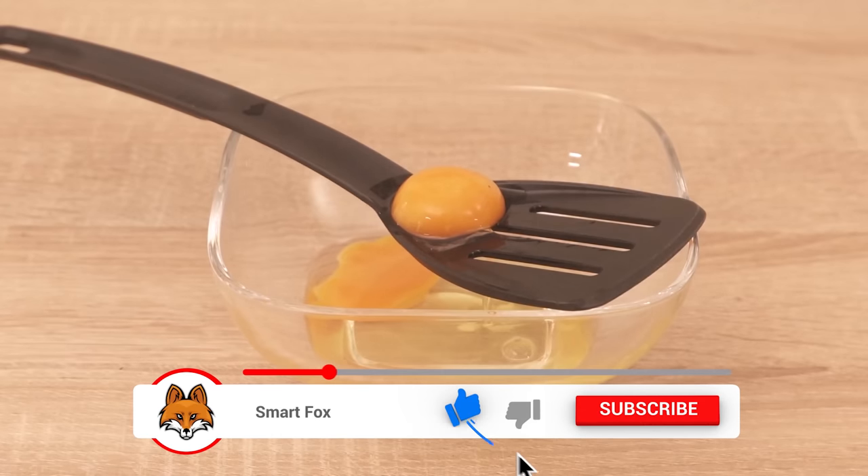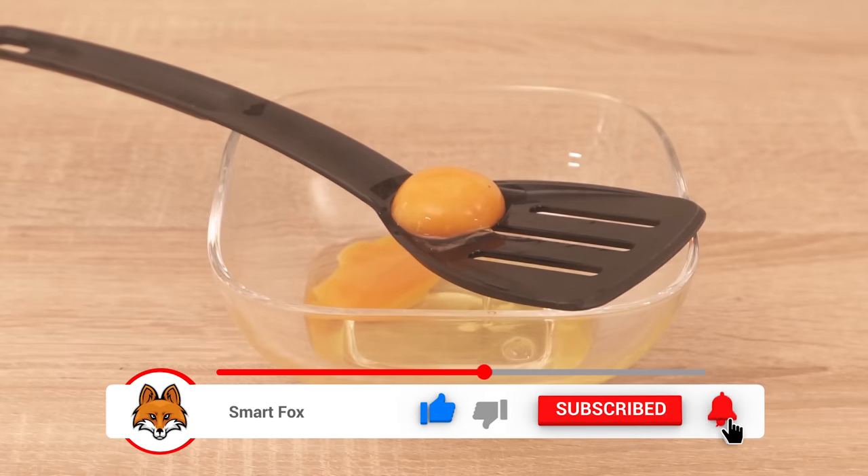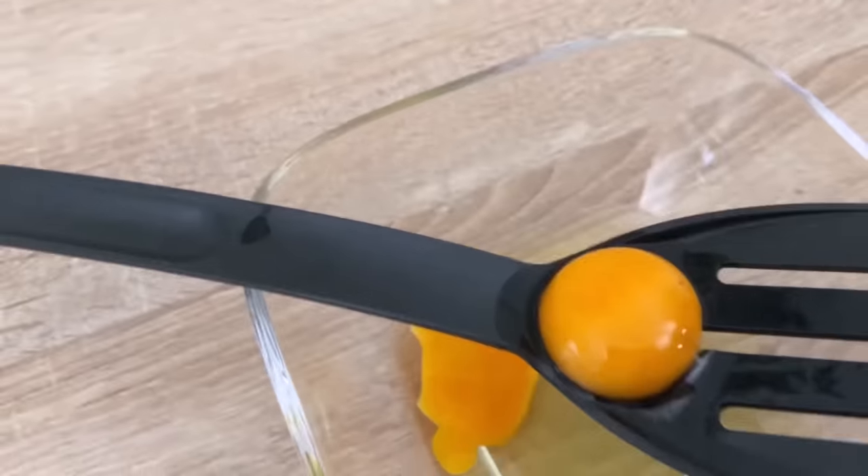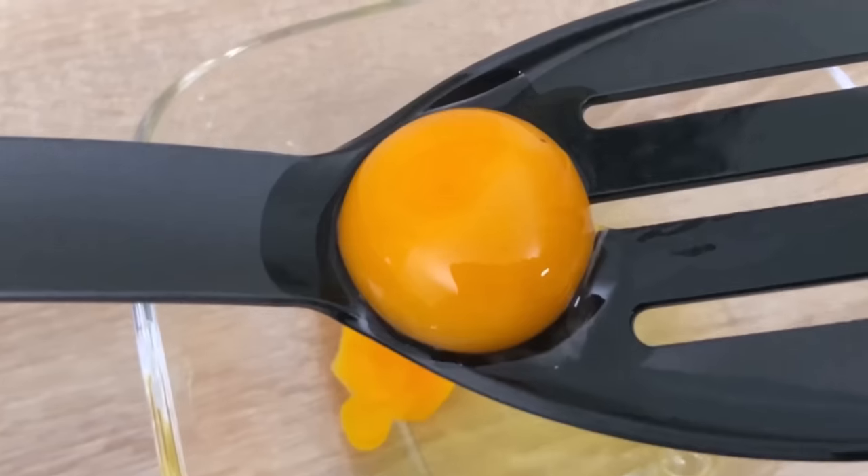Then you can do the whole thing with it instead of tipping it laboriously from bowl to bowl or using some other method. Try it out for yourself the next time you have to separate an egg.